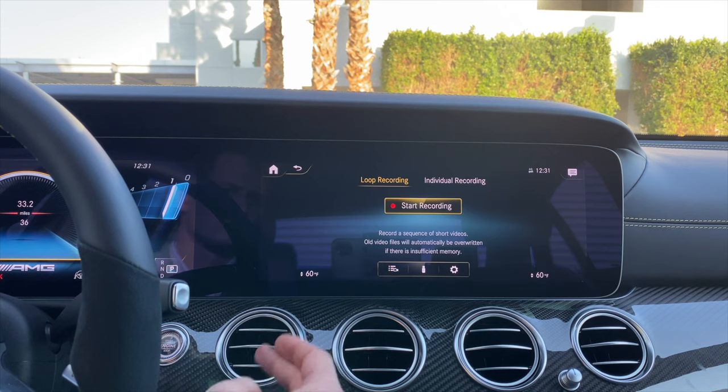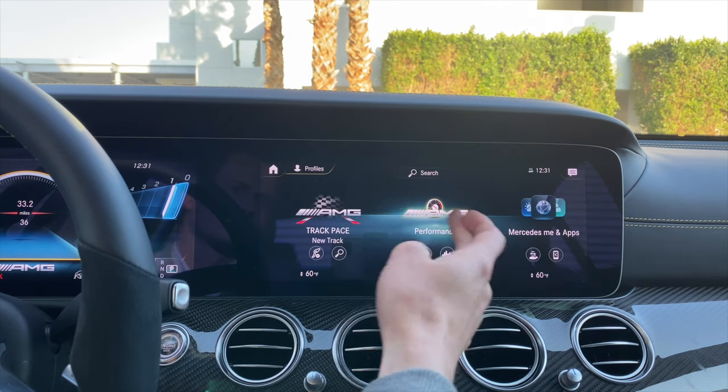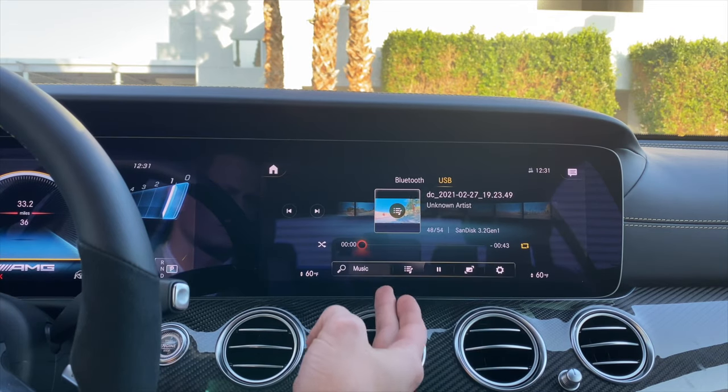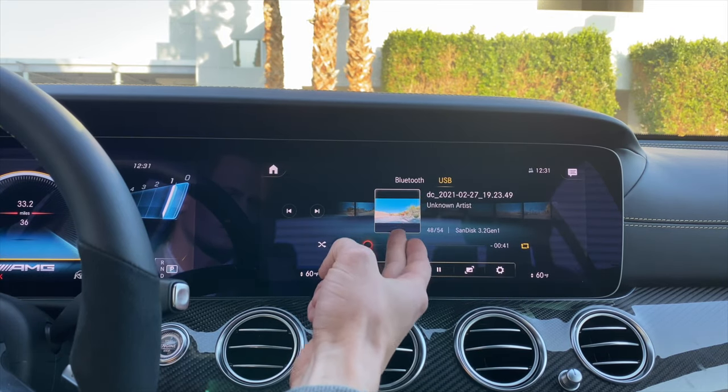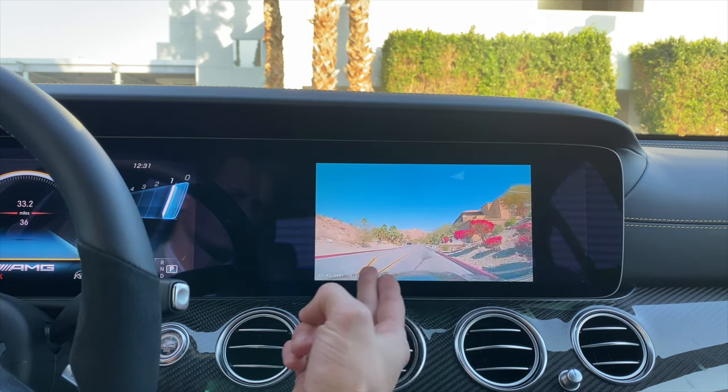A cool feature with this dash cam is the ability to view previously recorded footage on the vehicle itself. We can do this by pressing the home button and then swiping from left to right until we get to media. Then we'll select media, find the clip we want to view, select it, press the full screen button, and now you can see what was previously recorded.